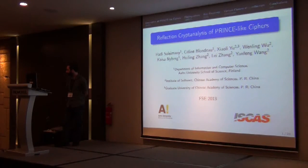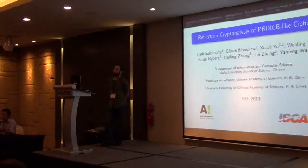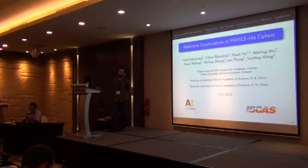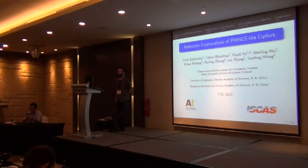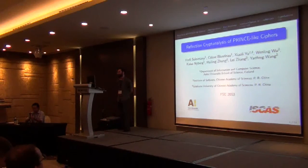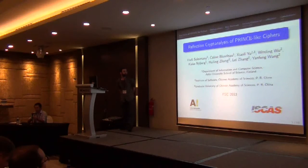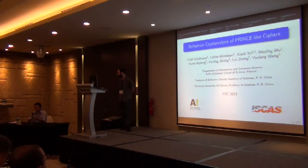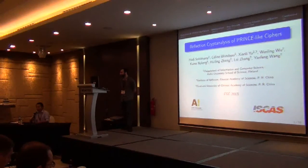On lightweight block ciphers. The first talk of this session is 'Reflection Cryptanalysis of PRINCE-like Ciphers.' The authors are Hadi Soleimani, Sterling Blanda, Xiaoli Yu, Wenlin Wu, Hui Ling Zhang, Lei Zhang, and Yanfeng Wang. This is a joint paper, so we get a long list of authors. Hadi will give the talk — let's welcome Hadi.